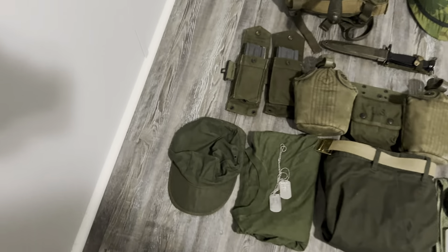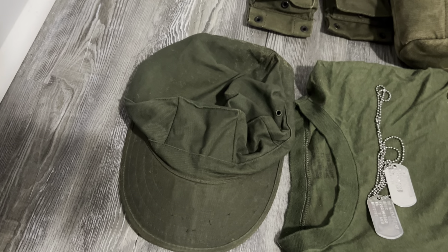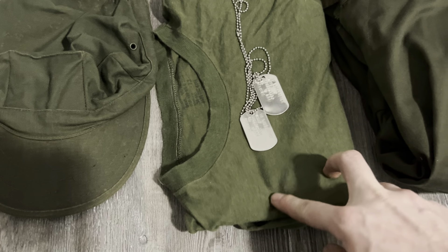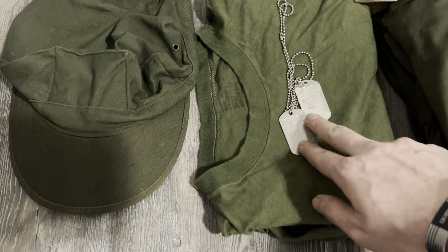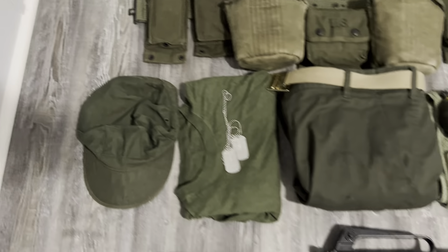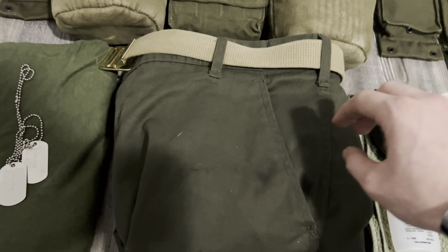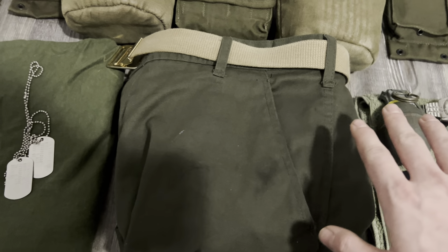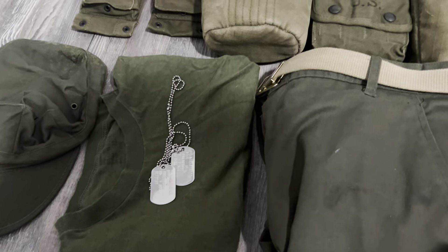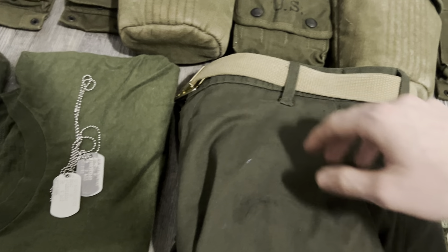We'll start off with the uniform. Here's an 80s A-point — same material, same look as the Vietnam ones, so no big deal. Here's a 1968-dated skivvy shirt or undershirt. These are my dog tags from when I was in the Marine Corps, so I just throw those on there. Here's some Poplin third-pattern jungle trousers — these are repro because originals are kind of pricey and I don't really find a lot that fit me. Here's a modern trouser belt.